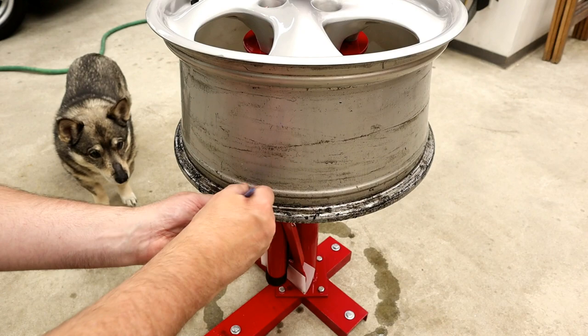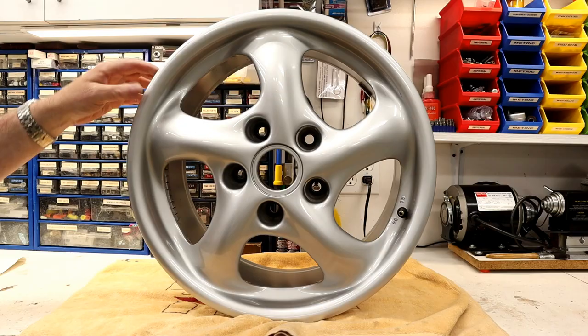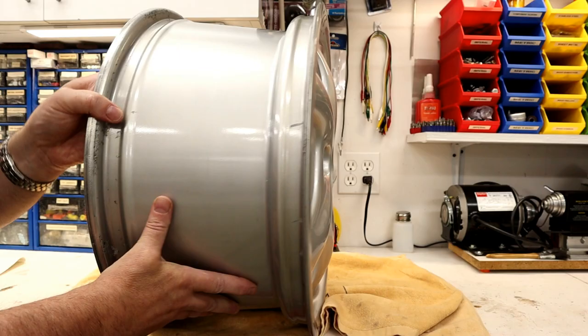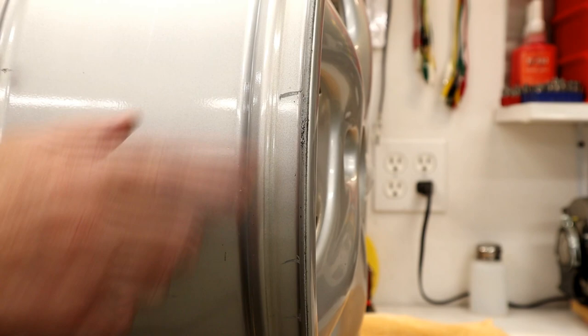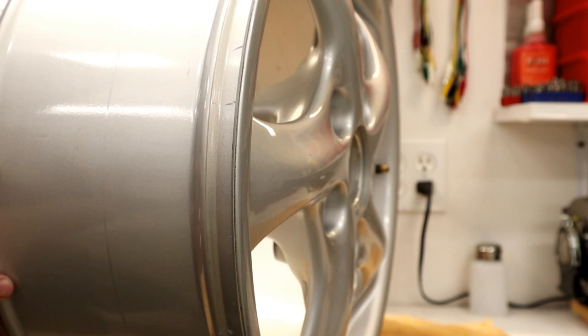Just spending some extra time cleaning all this baked-on tire goo that accumulates over the years. Once the tire's removed we can do a proper inspection of the wheel. This is our main scratch damage, but when a tire's off, look on the inside of the wheel — you'll often find damage in here. These deep scratches are on the sealing surface where the rubber bead of the tire actually seals. Stuff like this can cause slow leaks, and that's done from a tire iron at some point.